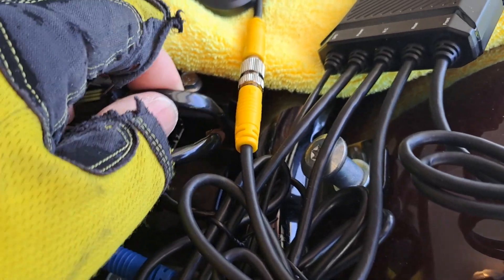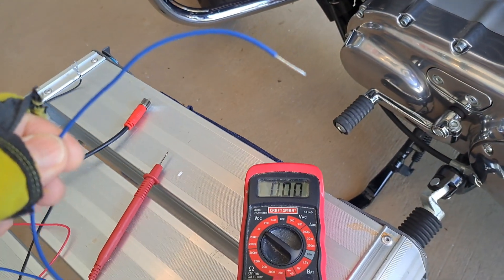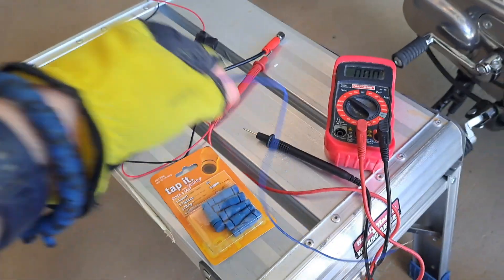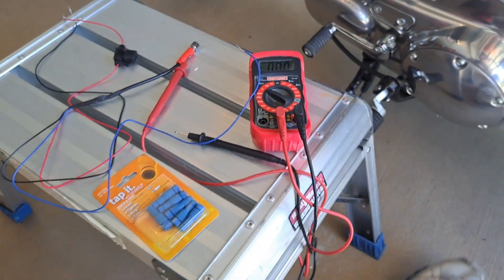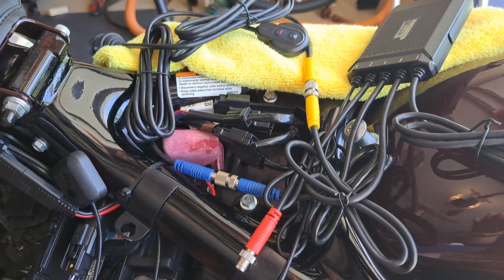I'm getting ready to splice in my accessory line. I want to make sure I have the right lead, which is the blue wire, but I'm gonna double-check that in the manual because there's only three wires to the harness: the negative, the positive, and I'm assuming this is the accessory. I'll give you a little update — sit tight, there's gonna be more to come.